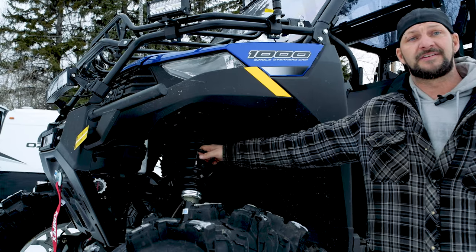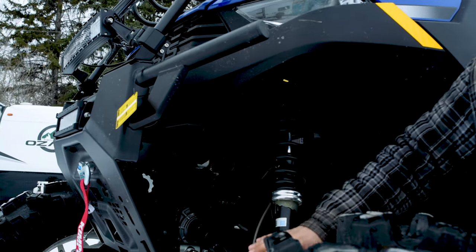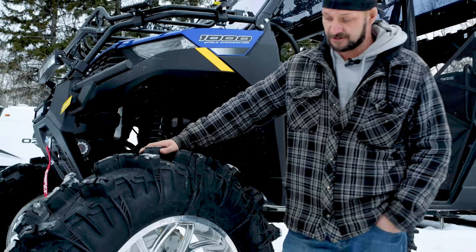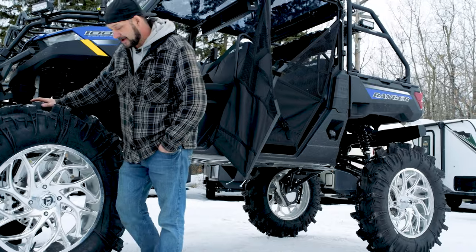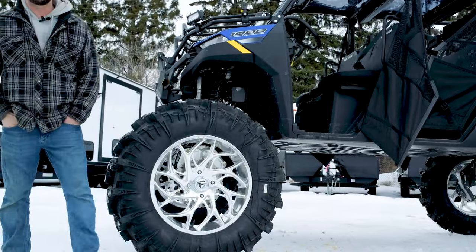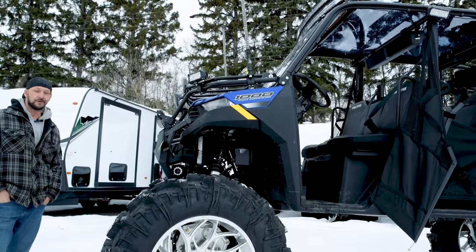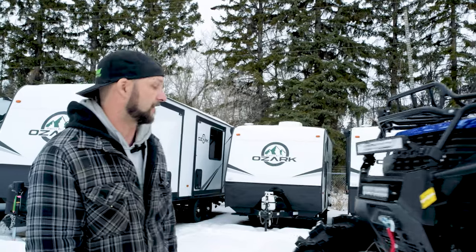On the suspension, we did a 6-inch big lift kit from Highlifter along with upgraded control arms that are also a relocate, just to give you clearance for these monstrosity 44-inch Terminator Max tires running on their Fuel 24-inch rims. On the inside of that, we have installed the Highlifter 8-inch portals. They are a 50% reduction, so top speed is not your go-to with this unit. It is designed to rock climb and go through pretty much anything you can throw at it.